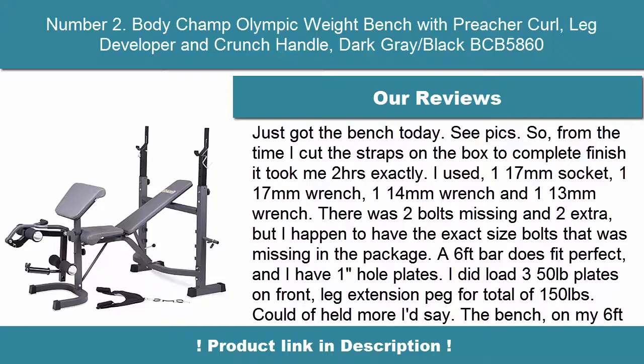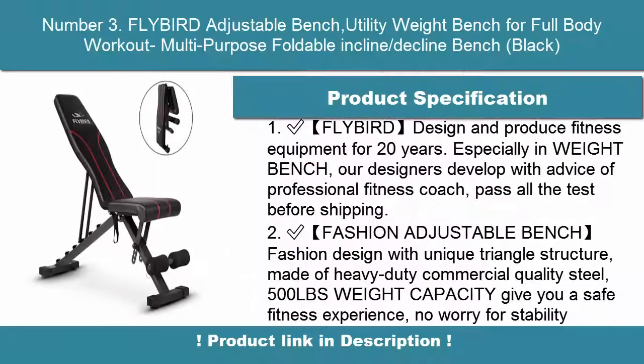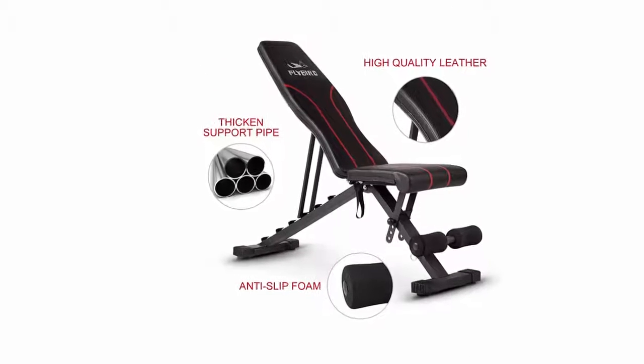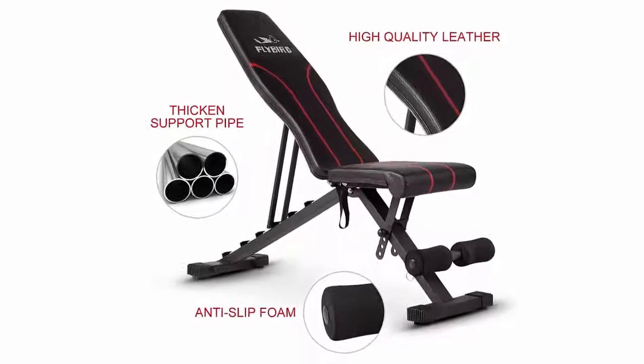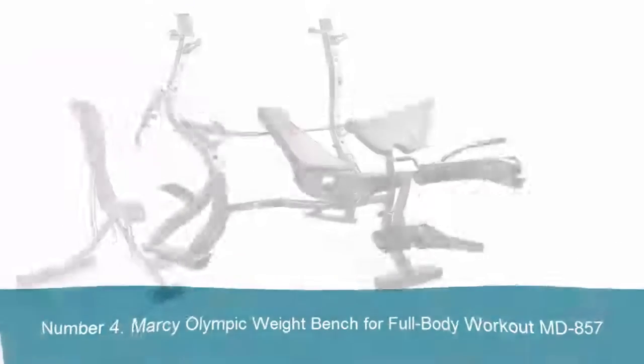Overall dimensions: 76 inches L x 56 inches W x 55 inches. Distance from bar to center: 37 inches max weight limit. Number 3: Flybird Adjustable Bench — Utility Weight Bench for Full Body Workout, Multipurpose Foldable Incline/Decline Bench. Flybird designs and produces fitness equipment for 20 years, developed with advice from professional fitness coaches. Made of heavy-duty commercial quality steel with 500-pound weight capacity.